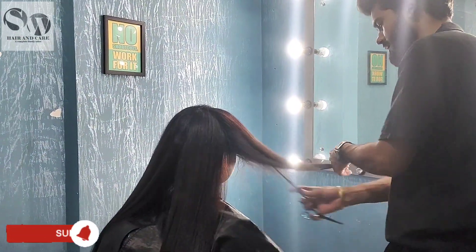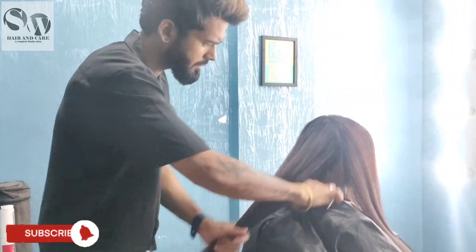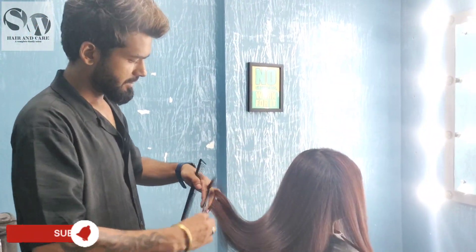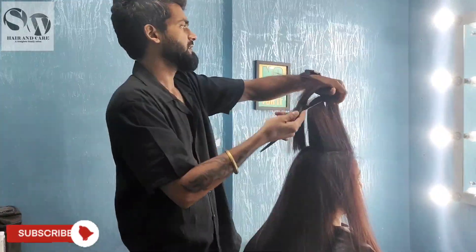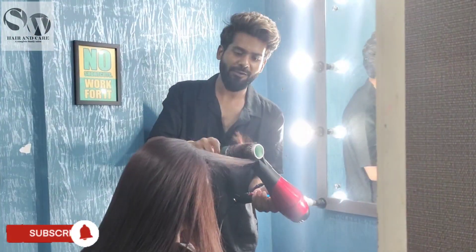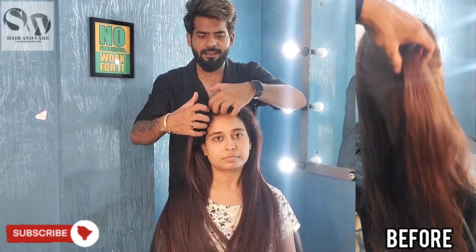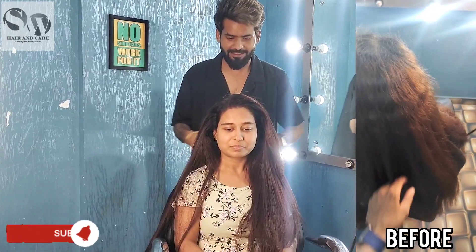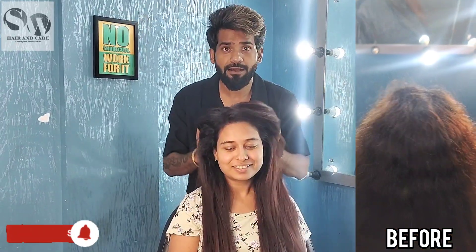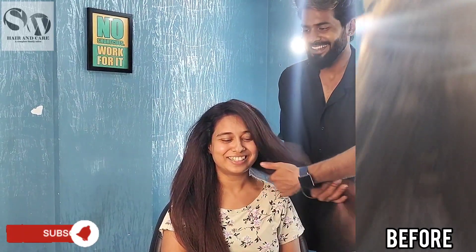After wash and dry, you can see the final result. Thank you so much — I'll see you in the next video. Bye bye, take care.